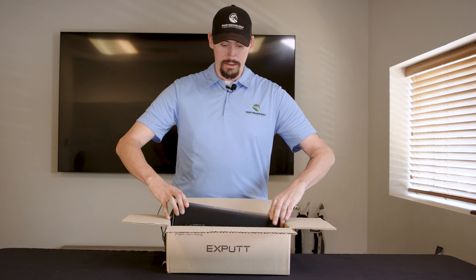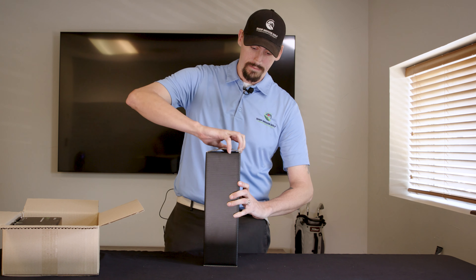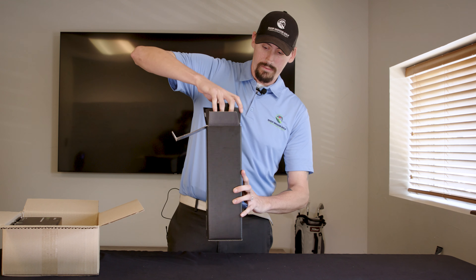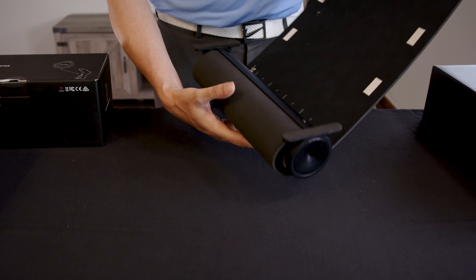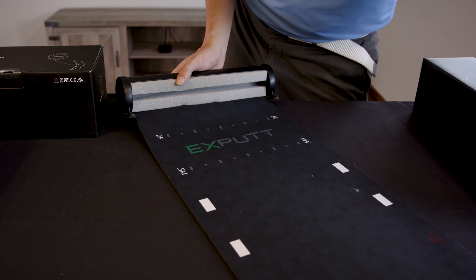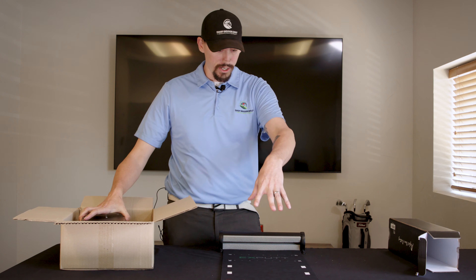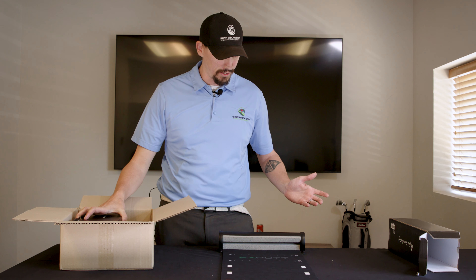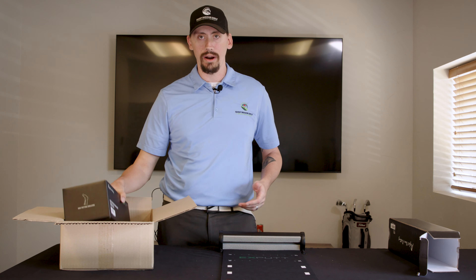The first thing you're going to get is going to be your mat — it's going to roll out. This is what you're going to putt off of the whole time. Everything just runs right into the back of this. The hardest one I've hit was about 70 to 80 feet. You just bounce right off and roll right back to the putter.